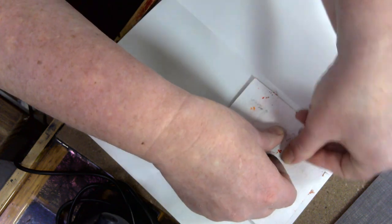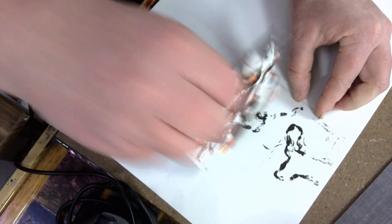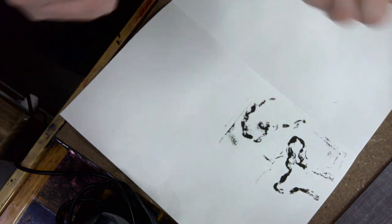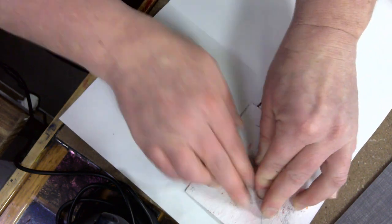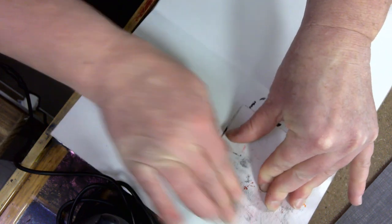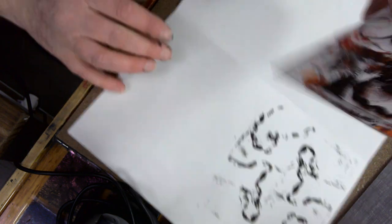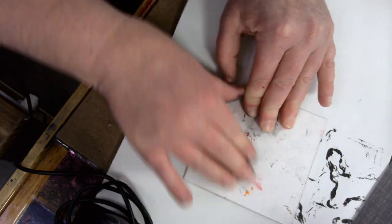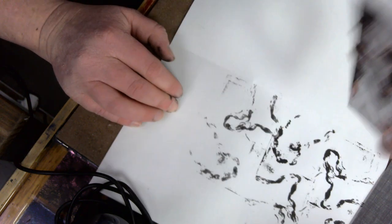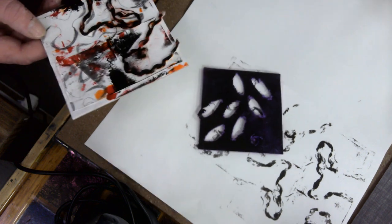I'm going to take the stamp, place it on my paper. The first time you do this, this is called a print — and that's what it looks like. Even without adding any more ink, I can go back in. This is called a ghost print — a pretty good one. We're going to look at the differences between string and foam and cardboard.